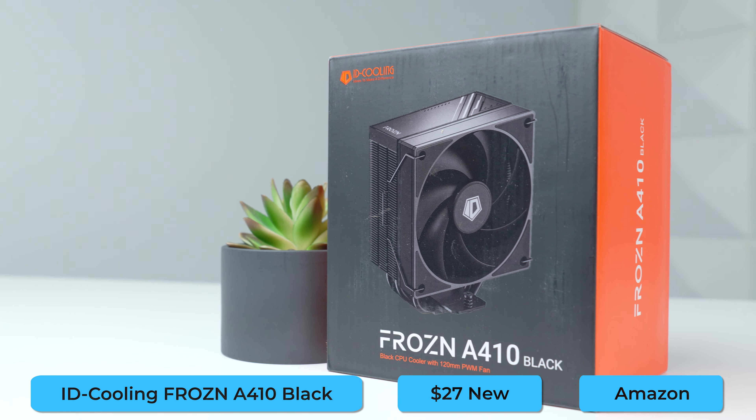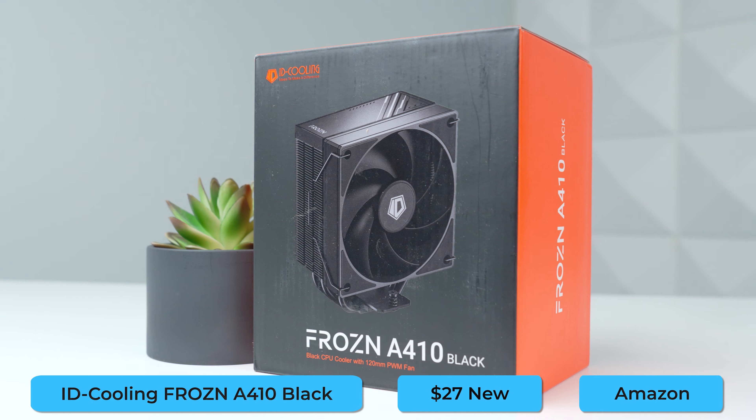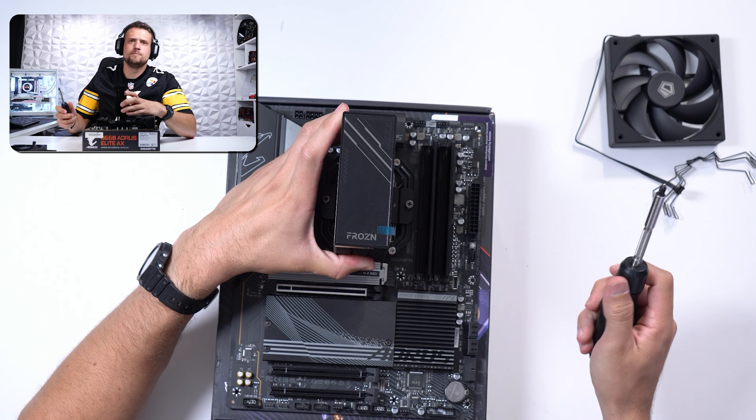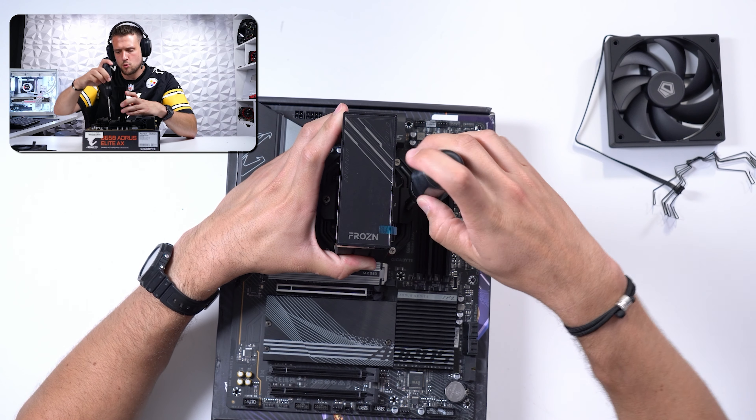For cooling the 7500F, we're going with probably my favorite non-ARGB budget option, which is the ID Cooling Frozen A410. Such a clean aesthetic that actually performs really well.